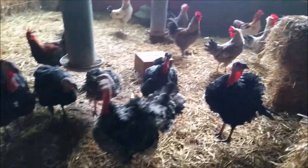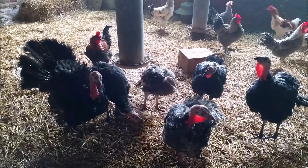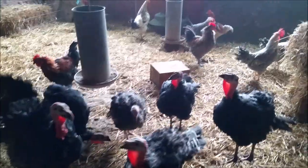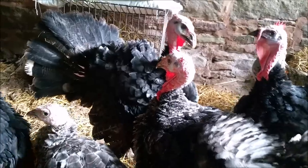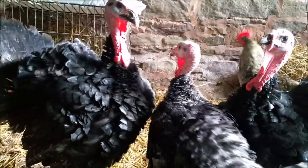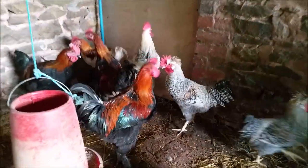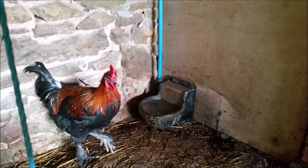Absolutely stunning, aren't they? Cockerels. What are they? Norfolk Blacks cross with a double-breasted bronze — a Norfolk bronze. Beautiful.